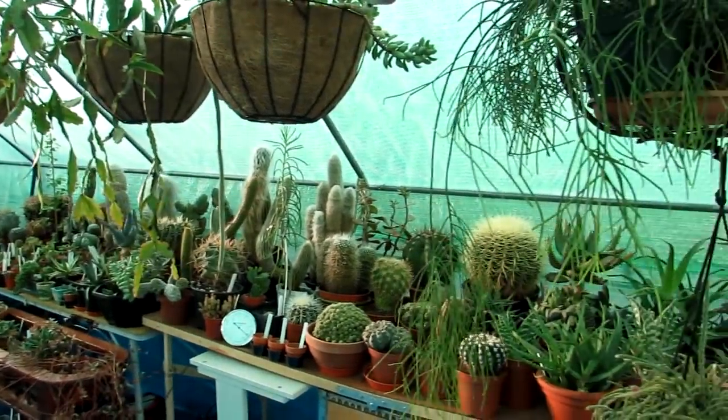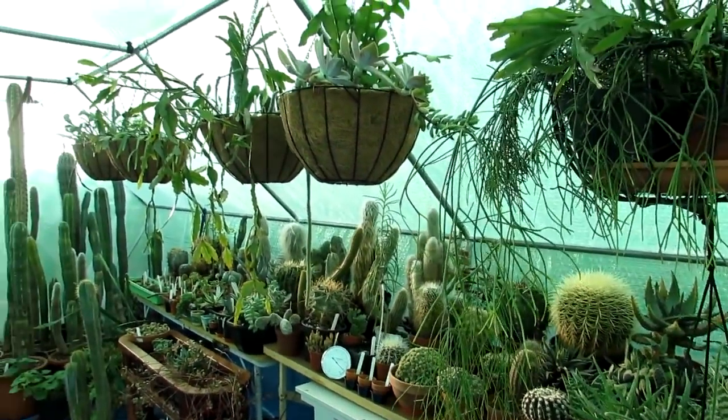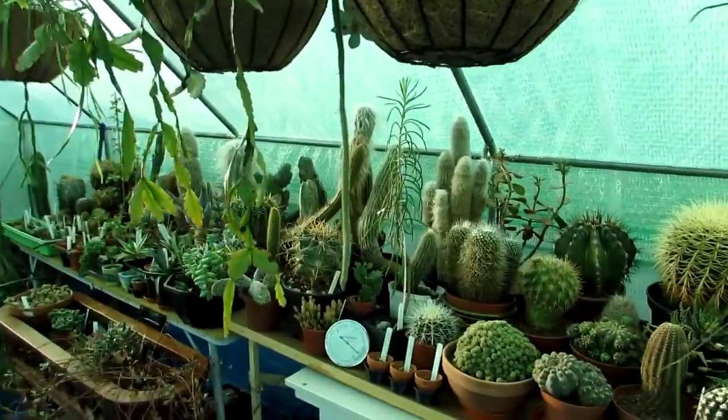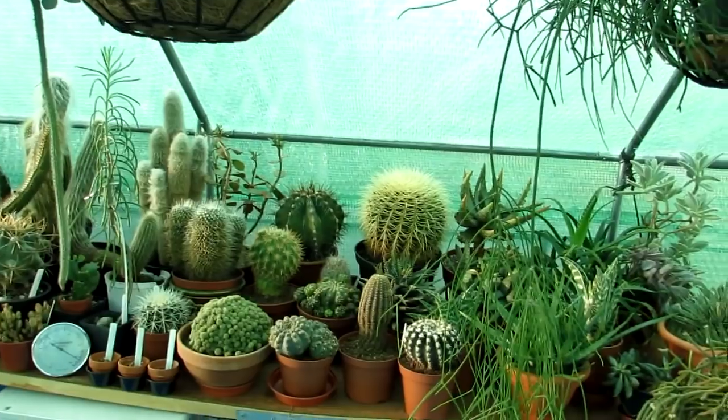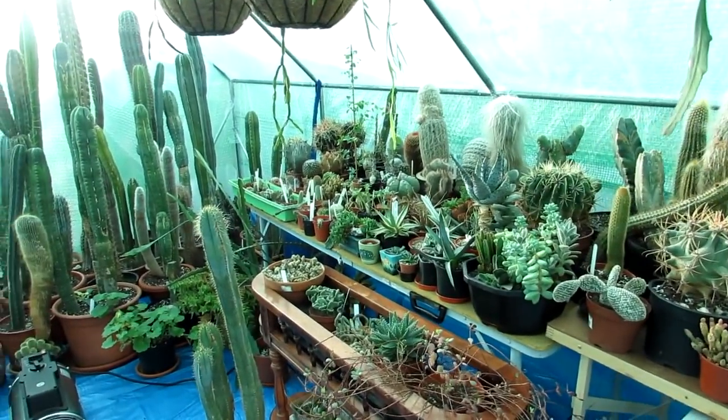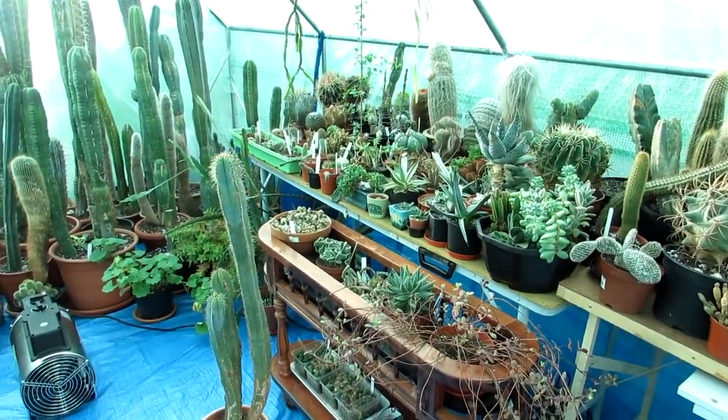The plants are good — we have all the ones that are quite cold hardy in here, and we keep the majority of them dry. So far so good; they've been three and a half months in here. But this is the first one we've come across that is showing signs of suffering a little bit.